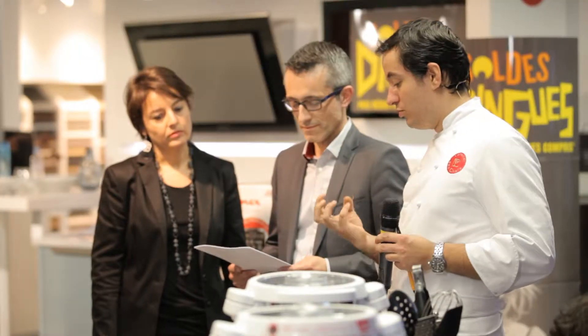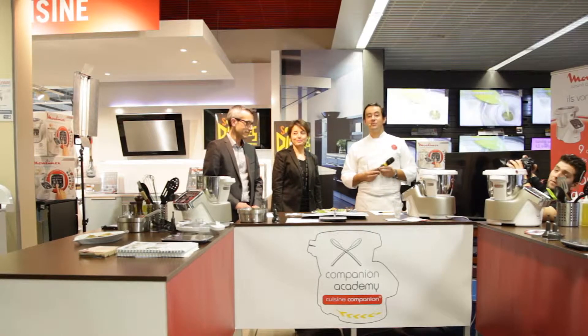So here I welcome George and Estelle. George is the host of SEB and the brand Moulinex, and Estelle also, who is the host of the group Darty.